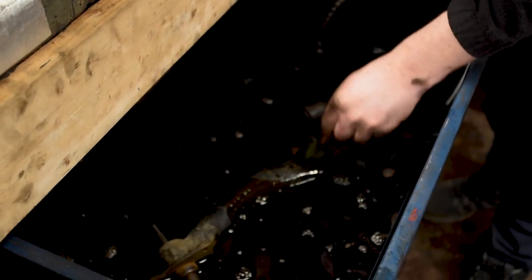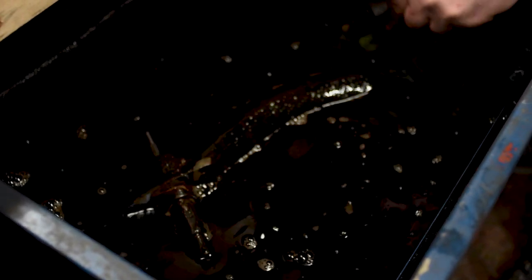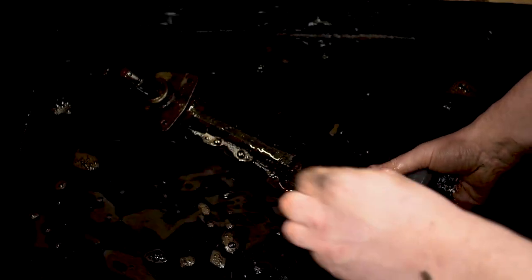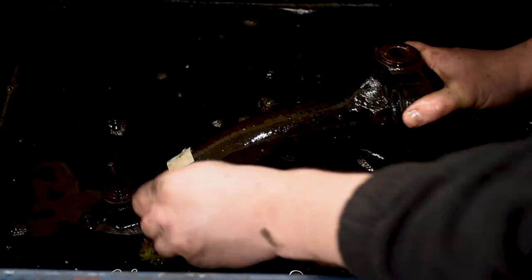I'll just give this a rinse in the wash tank and then we'll take out that bearing that's in there. These arms are often stuffed full of grease, so you have to just get in there, get dirty with it and get as much of that grease out as you can. The grease can sometimes be hard to break up, but after the machining process I have a hot wash or I give them a blast with the hot pressure washer.